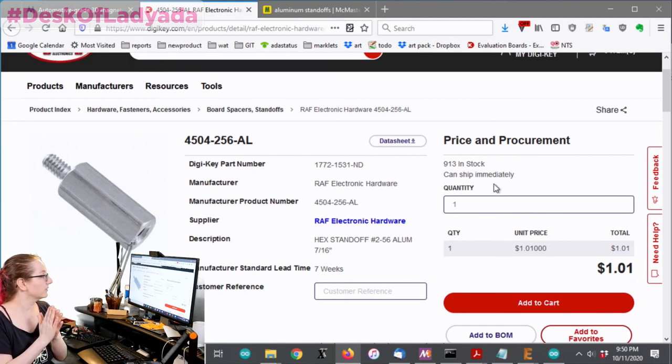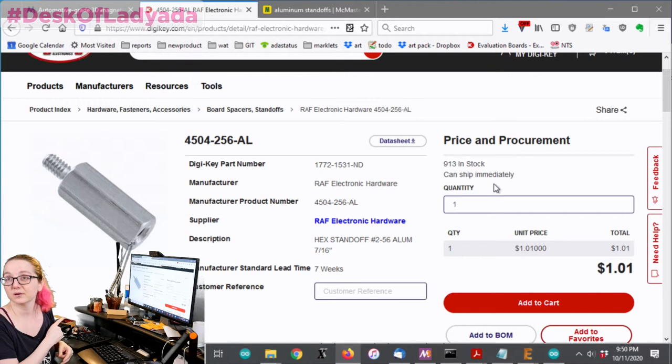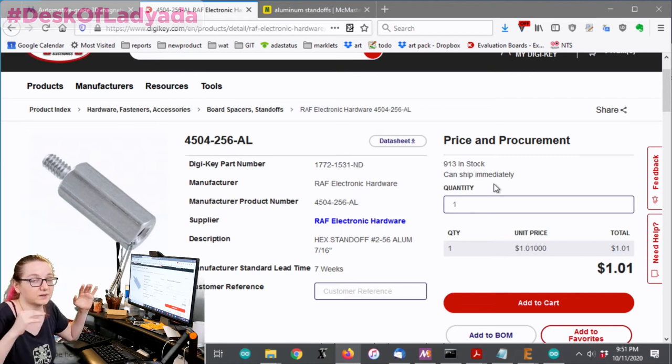People don't realize that when you get just one standoff it's going to be about a dollar — they don't want to sell you just one. Viewer question from Yugo: is 'pogo pins' the term to search for? They're officially called Spring Contacts, but nobody calls them that — everyone calls them pogo pins. Maybe we'll cover that search next week, but I wanted to do standoffs first because a lot of people don't realize you can get them from DigiKey. I used to get standoffs from McMaster — when you're buying just a few, like five, they're about 20 cents cheaper on McMaster.